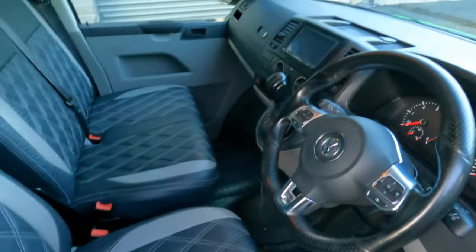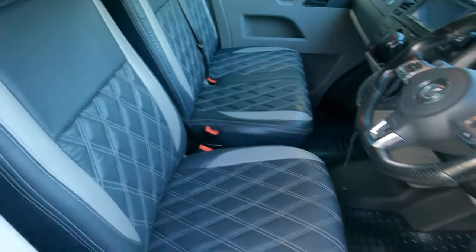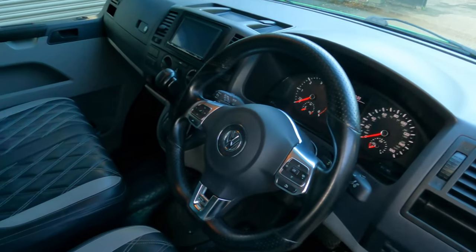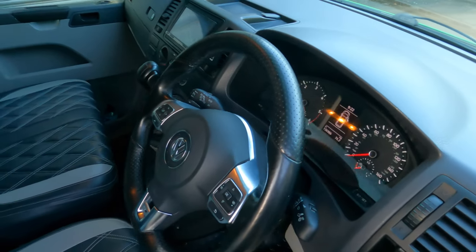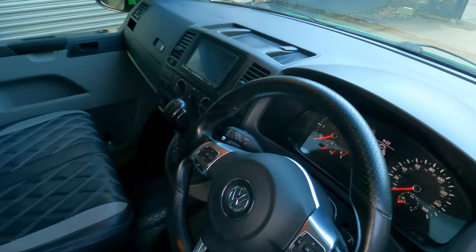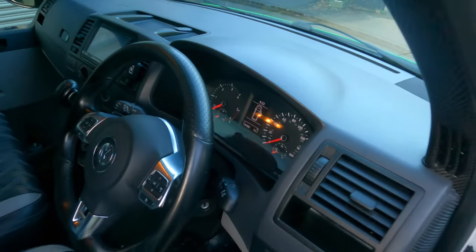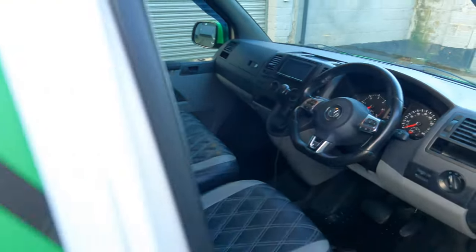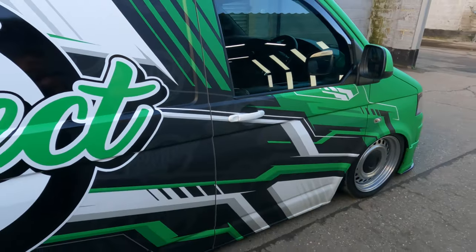Inside, we've got some Bentley-style seat covers which came with the van. We've then upgraded to a Scirocco R steering wheel with paddles, because the van is DSG, and some T6 Highline clocks. Other than that, nothing extra in the front — just kept it pretty much standard.